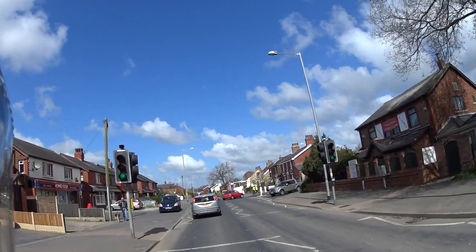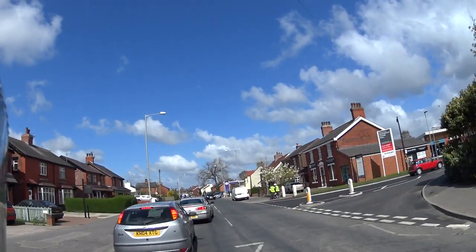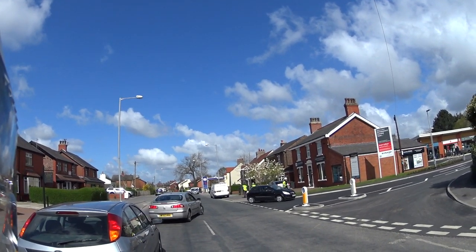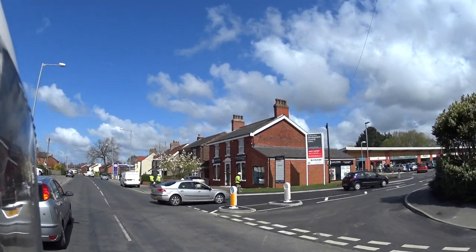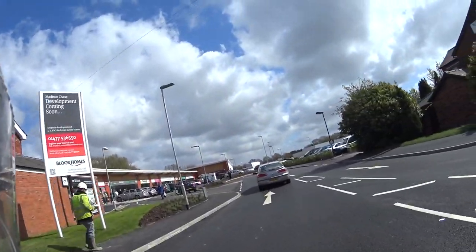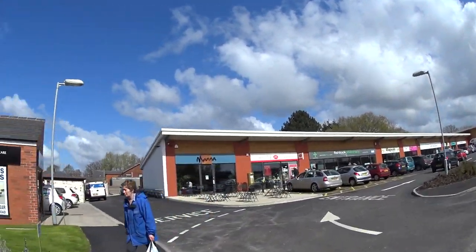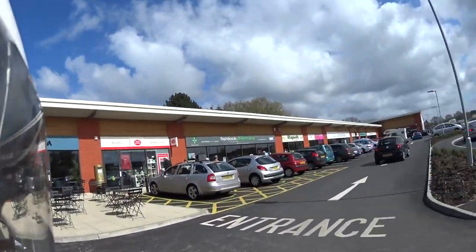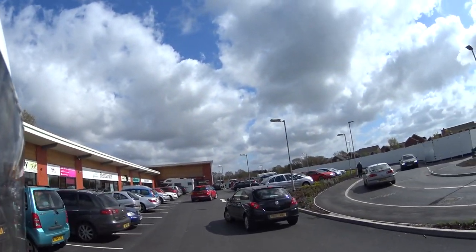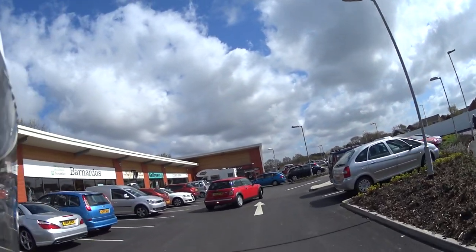The place we're going through now is called Eccleston. I'm going to take you around the back here, where there are a few little shops, just to show you something briefly. Notice on the left there — see that post box? It's gold.